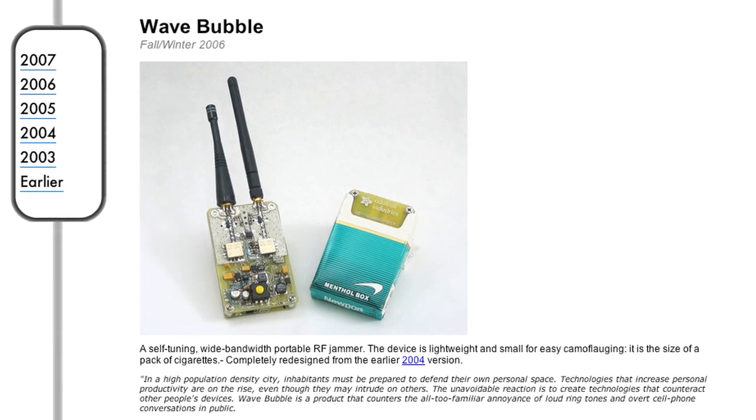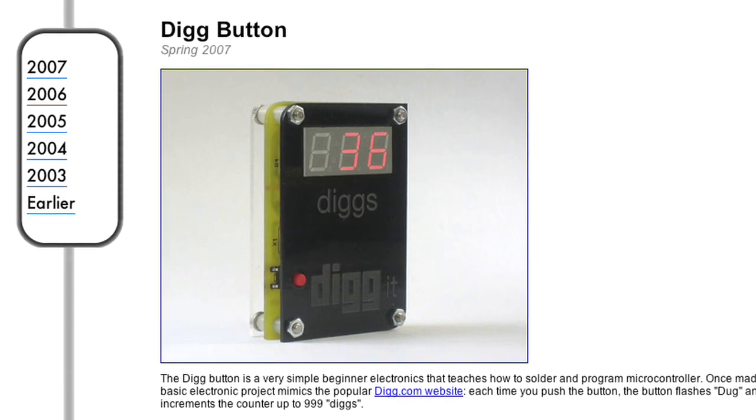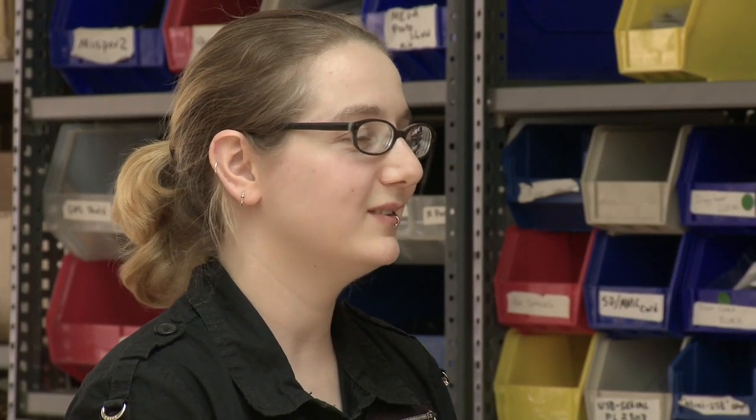Basically, I started to make my own projects just because I really like to do electronics. And I would post up photos and descriptions online. And people just found these from being posted on blogs. And they'd email me and say, that's so cool, will you please sell me a kit? And so I did.